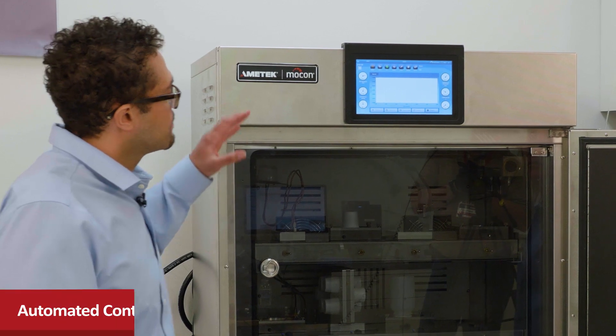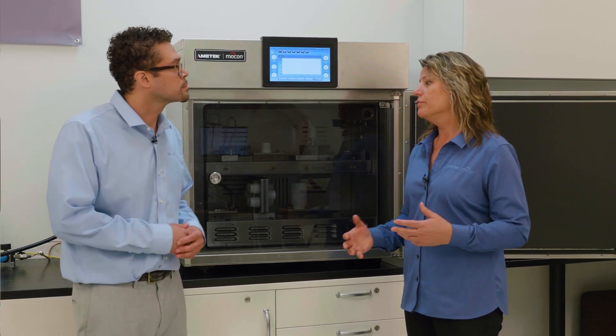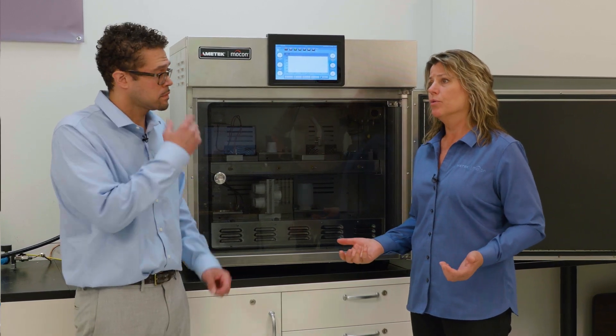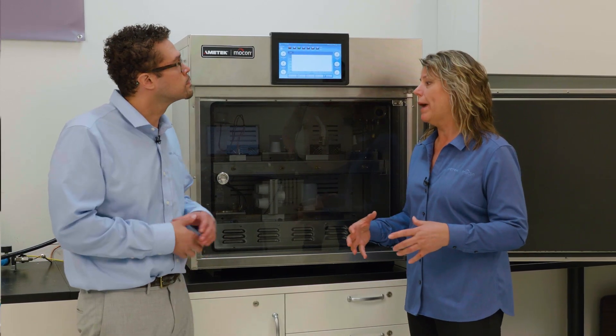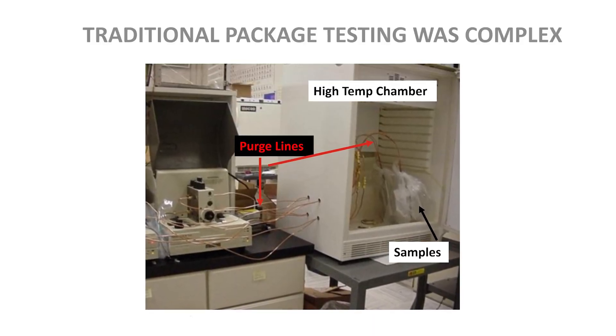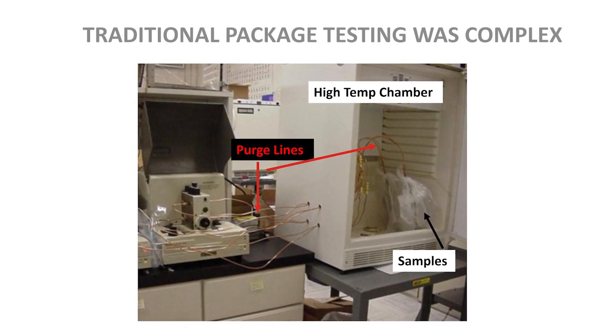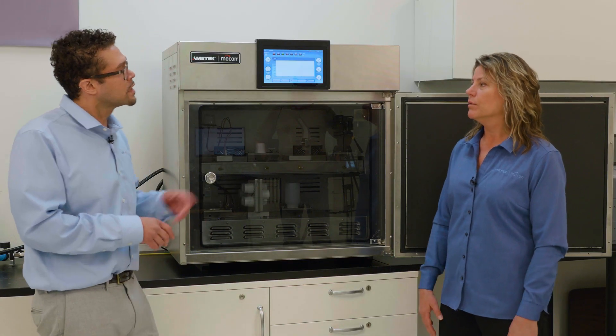The biggest feature that I'm really in love with is that you can automatically control the temperature and RH in this humidified environment, which is huge. Over the years, we've tested all types of packages with different features. In the past, whenever we wanted to test a sample at other than ambient conditions, we would have to run them into a chamber, generate the relative humidity ourselves, and ensure that's a stable condition, which can take anywhere from two to eight hours because it's all trial and error, and constant monitoring.